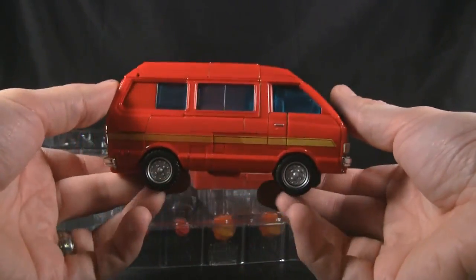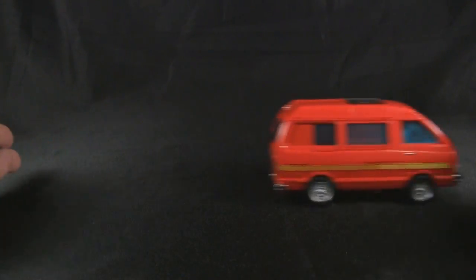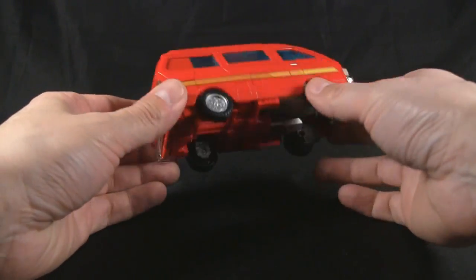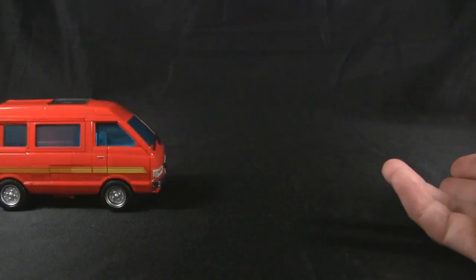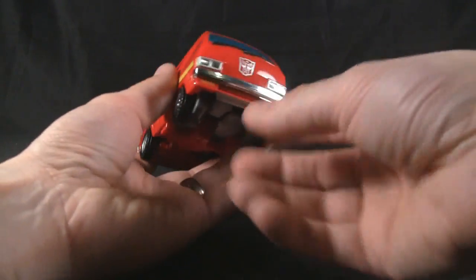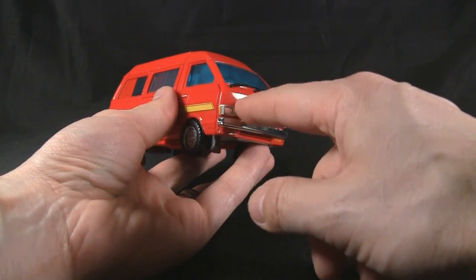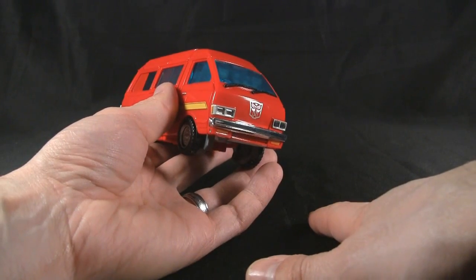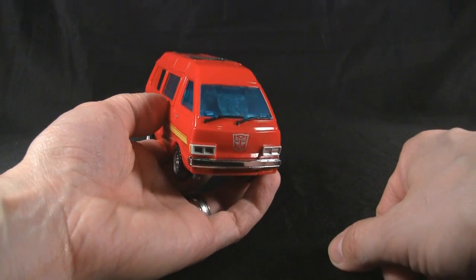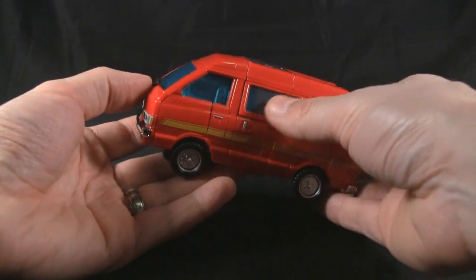He actually rolls fairly well — I'm quite surprised. It's a good thing too that he's a little bit of a bigger vehicle, which gives him more ground clearance compared to the other cars which scrape along the floor. I'm loving the chrome bumpers and the little silver trim around the headlights, which are chrome — gives it a little bit of contrast and that extra detail. There's also a beautiful tampo-printed Autobot logo and clear blue windows which let you see inside.